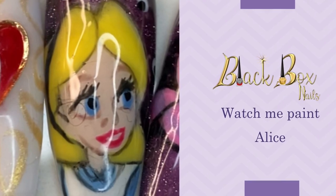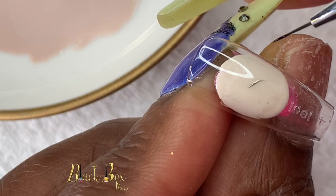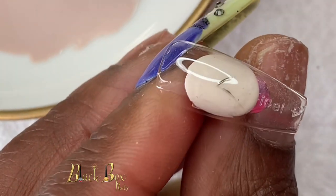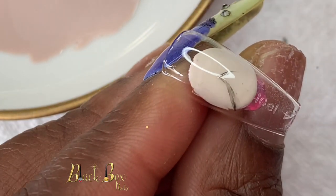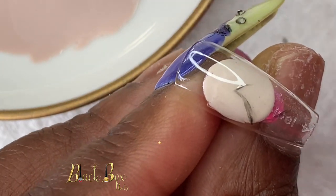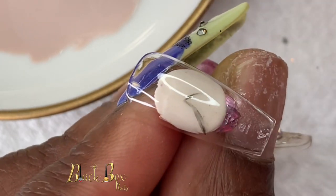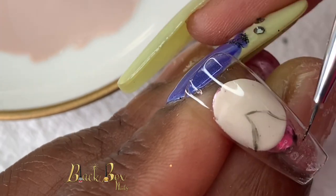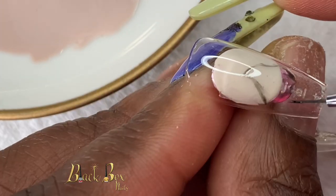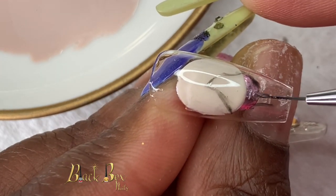Hi guys, today I'm going to show you how I painted Alice from Alice in Wonderland. First I'm doing the outline of her face. To outline the face I'm using black gel polish and a short thin striping brush.